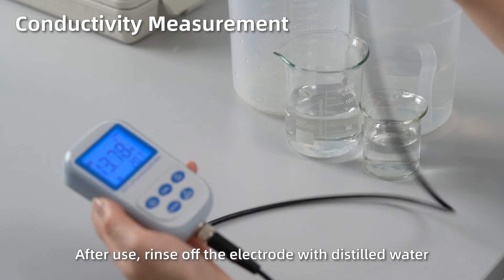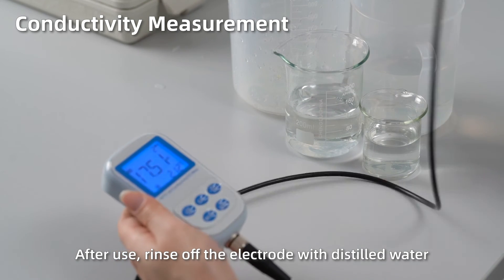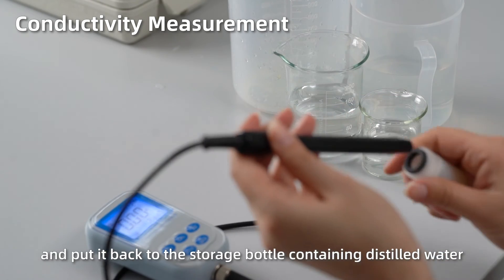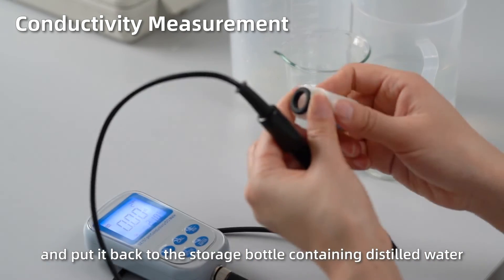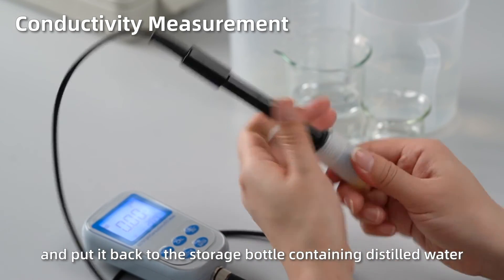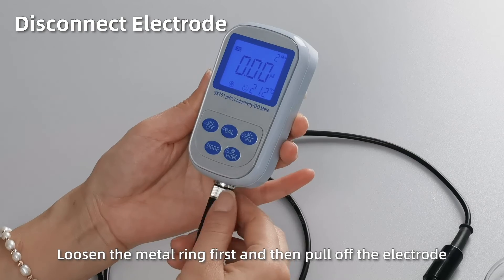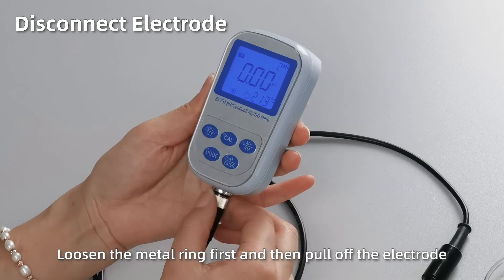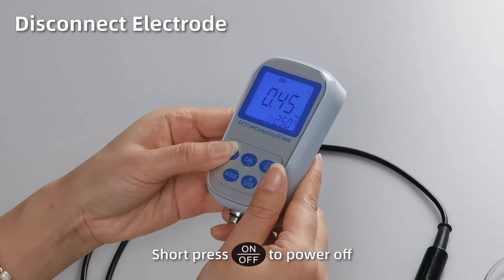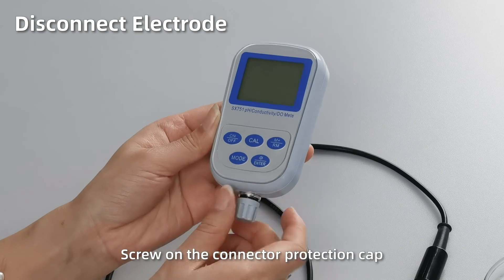After use, rinse off the electrode with distilled water and put it back to the storage bottle containing distilled water. Disconnect electrode: loosen the metal ring first and then pull off the electrode. Short press off to power off. Close on the connector protection cap.